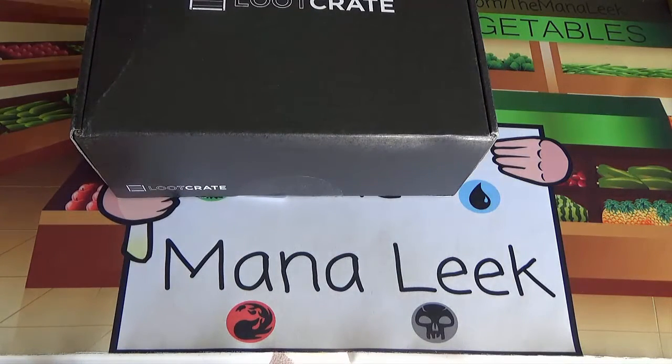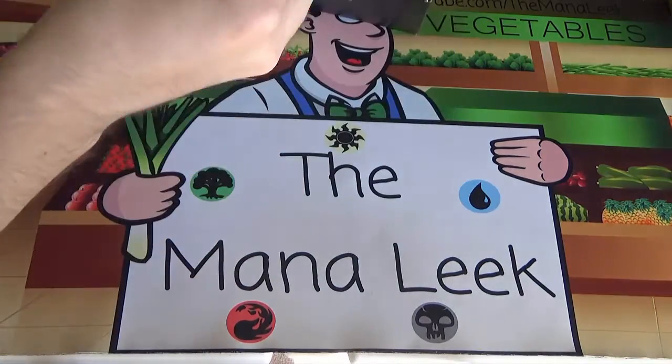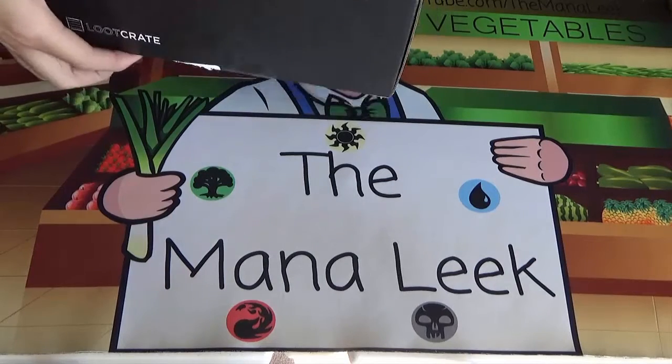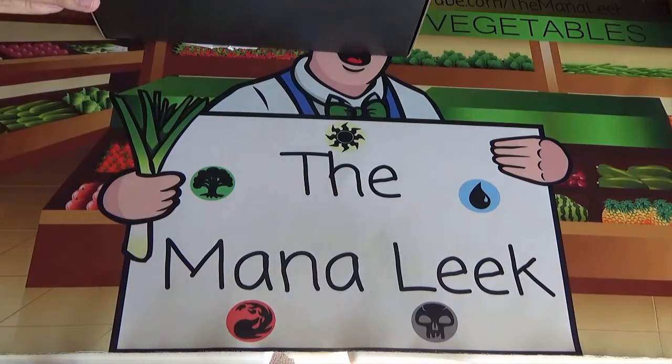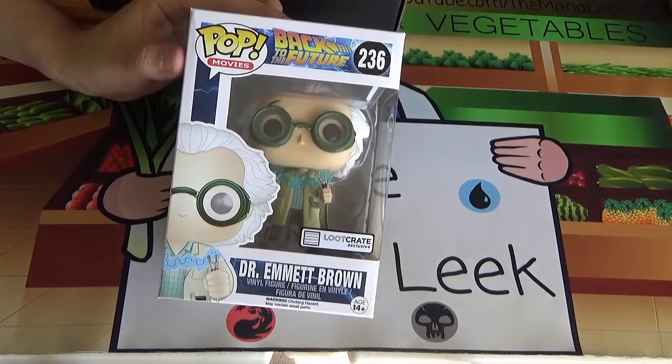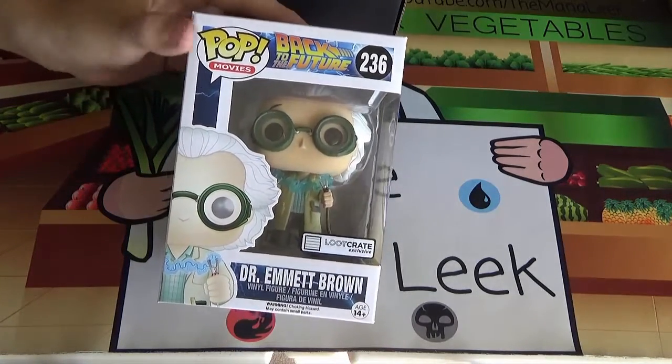I should have pre-cut and pre-opened it. There we go. All right, inside I'm seeing a few big items here. Let's start off with the Pop Funko figure, if I can get it out. Pop Funko figure of Dr. Emmett Brown of Back to the Future fame.